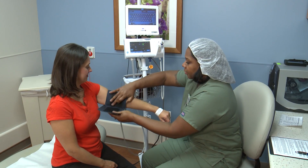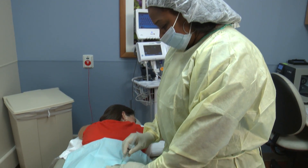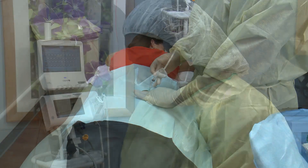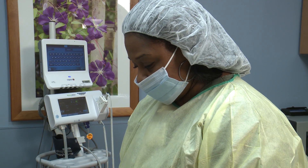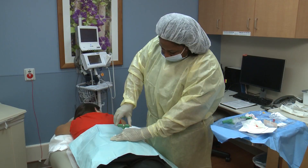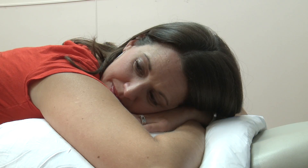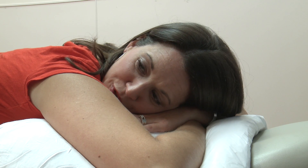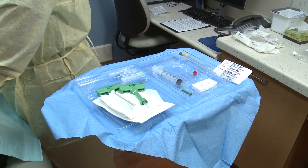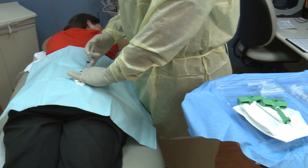A nurse will take your vitals. You will lie on either your stomach or your side during the procedure. If you are having a bone marrow aspiration, liquid blood marrow will be taken. If you are having a biopsy, a solid core piece of bone will be taken. You may feel slight discomfort during the procedure as the marrow shifts. This feeling should not last more than a few seconds. Extra lidocaine may be given, if necessary, to make the procedure as painless as possible.